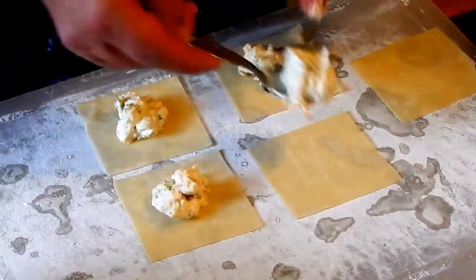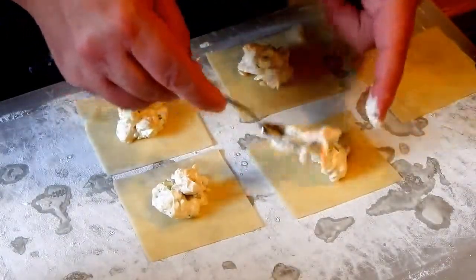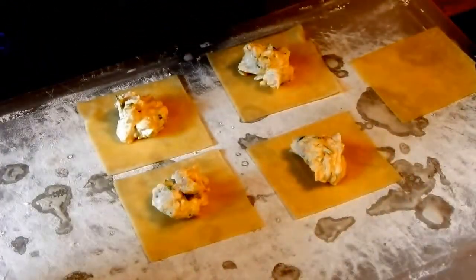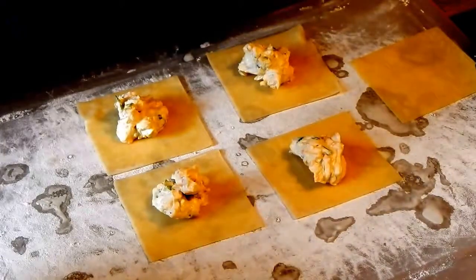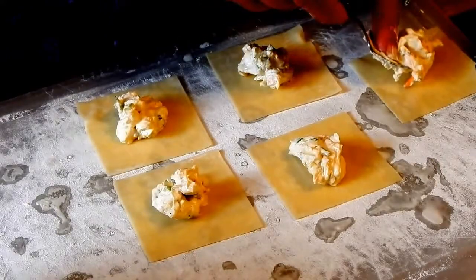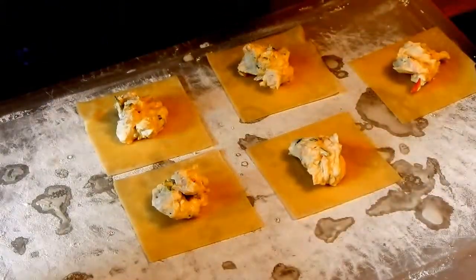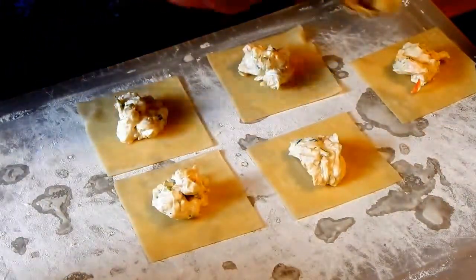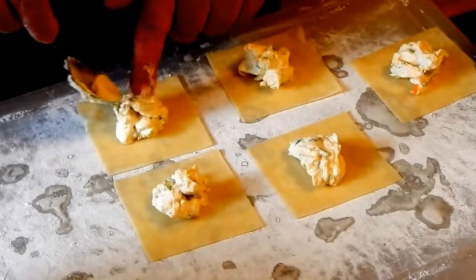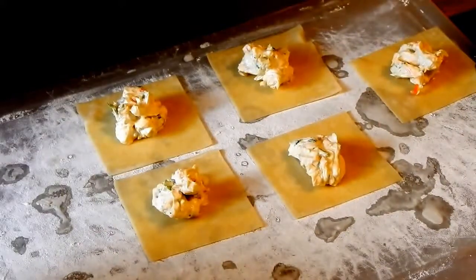You could put seafood in this — if you cut my recipe in half as far as the tablespoons of vegetables, you could utilize that space for seafood and get the same amount. A lot of people use crab meat, some people use shrimp. I'm not a big seafood fan, but my son likes it and I have made shrimp — I tend to overcook my shrimp though.